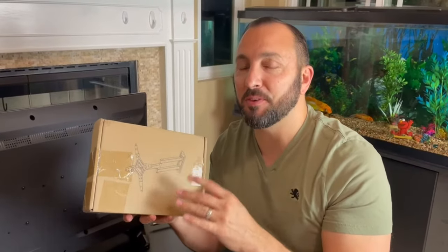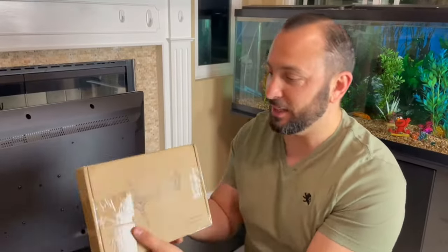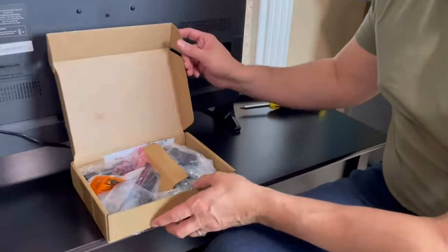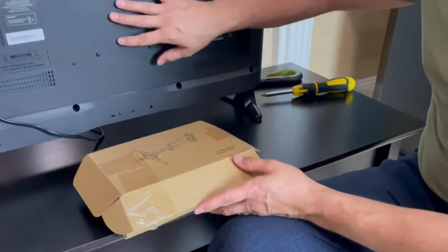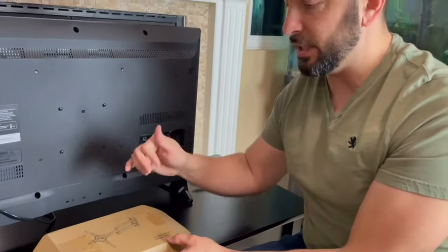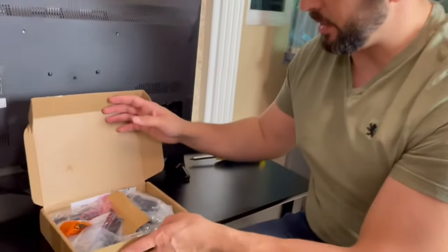Today we're going to be unboxing and reviewing the Pippi Shill full wall mount. I have it right here. It came from Amazon — I'm going to be unboxing it for you guys and we're going to check it out. We're actually going to also be installing it. I have a TV right here. This is good for TVs from 13 inches all the way to 42 inches, so that's a pretty good size range.